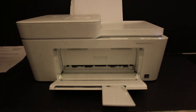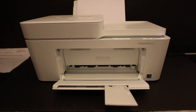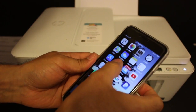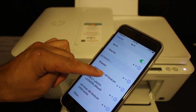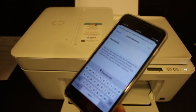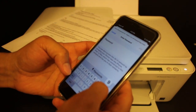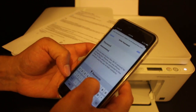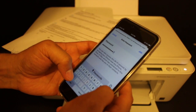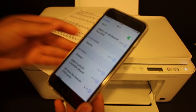This is the password you have to key in when connecting your printer to any device. For example, I'm going to show you with an iPhone. First, download the HP Smart app from the App Store. Once downloaded, open Settings, go to WiFi, and you will see the HP Direct 4100 series printer. Click on it and it will ask for the password — enter the password as shown on the printout, including any spaces or special characters.